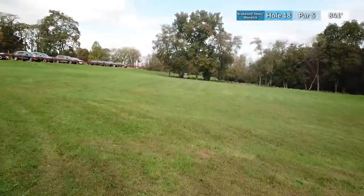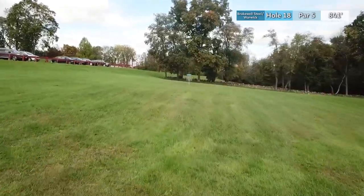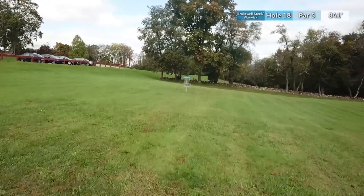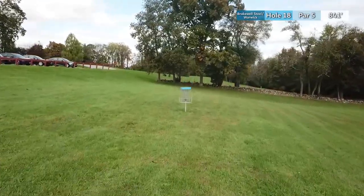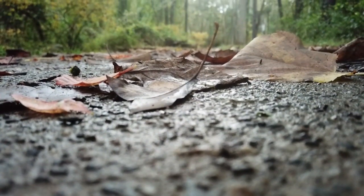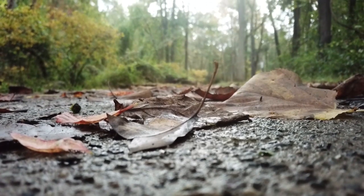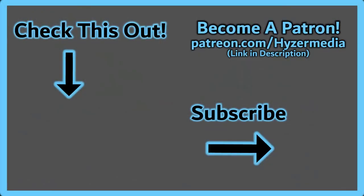Do all that and you'll finish Brakewell Steel Warwick on a high note. And there you have it — Brakewell Steel Warwick blue tees to blue baskets. There are quite a few layouts on this course, so comment below if you'd like to see breakdowns for the other layouts. If you enjoyed this video please give it a like and subscribe to Hyzer Media. We also have a Patreon with exclusive content and monthly disc giveaways, so check the link in the description. Thanks for watching and we'll see you in the next one.